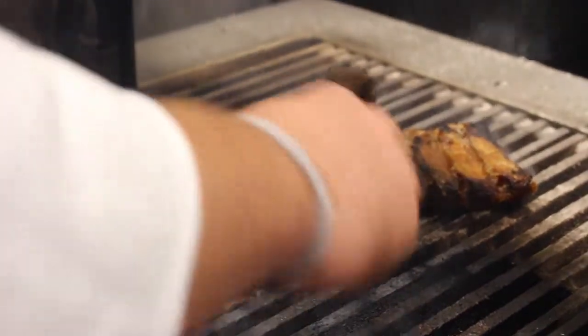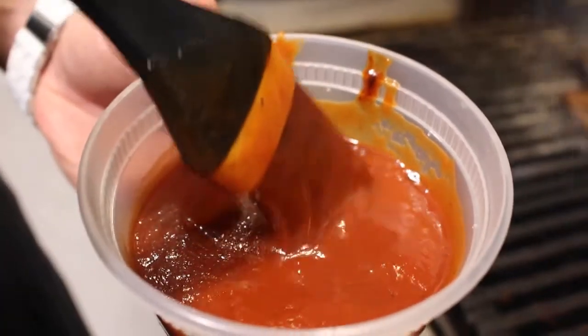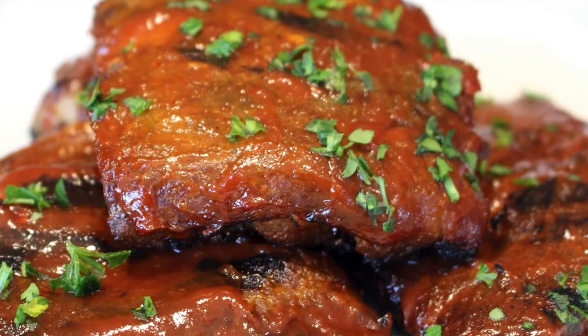With that rib rub, these are delicious as is, or I prefer them with a little barbecue sauce myself. Now you have perfectly tender, delectable, delicious baby back ribs ready to go. Enjoy.